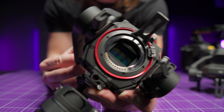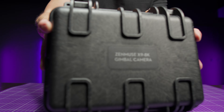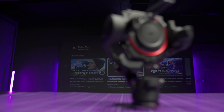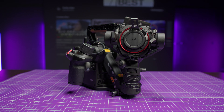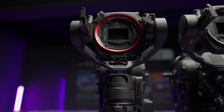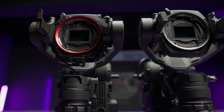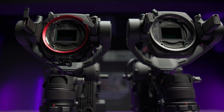You can also buy the new 8K module separately. So if you already have a Ronin 4D 6K, then for only $3,600 you can upgrade your camera to the 8K version. And if you want to buy the full kit, you need almost $13,000. This is not a cheap camera and quite a bit more expensive than the 6K version, but I would like to show you that the difference between these sensors is not just numbers.